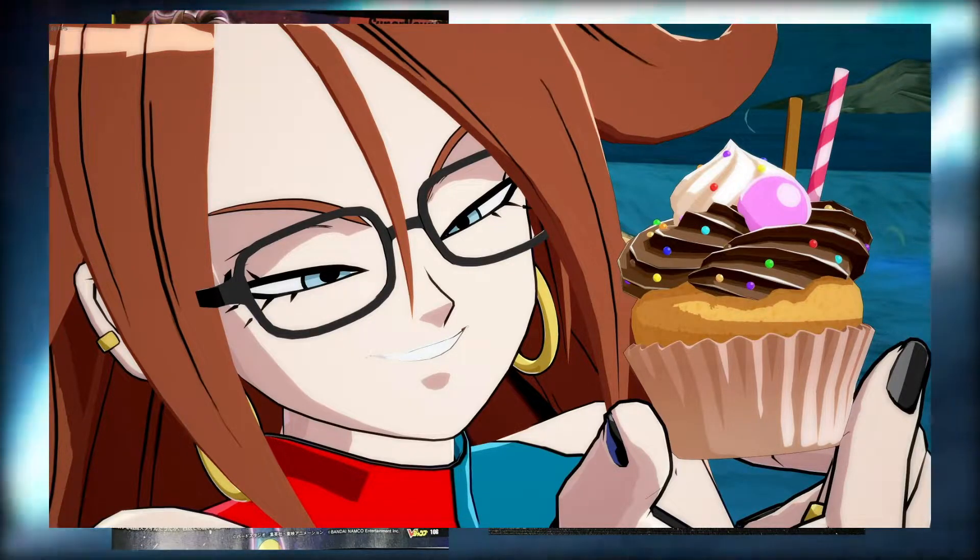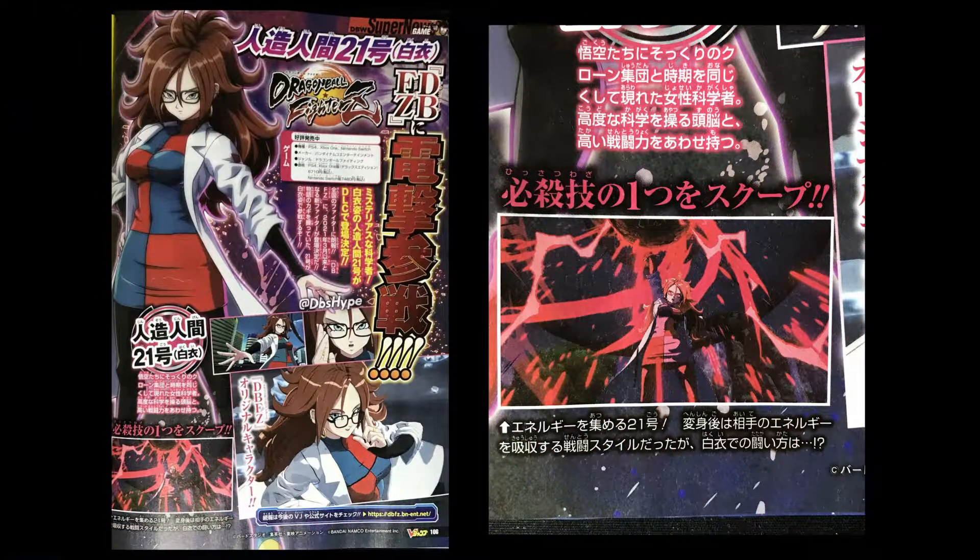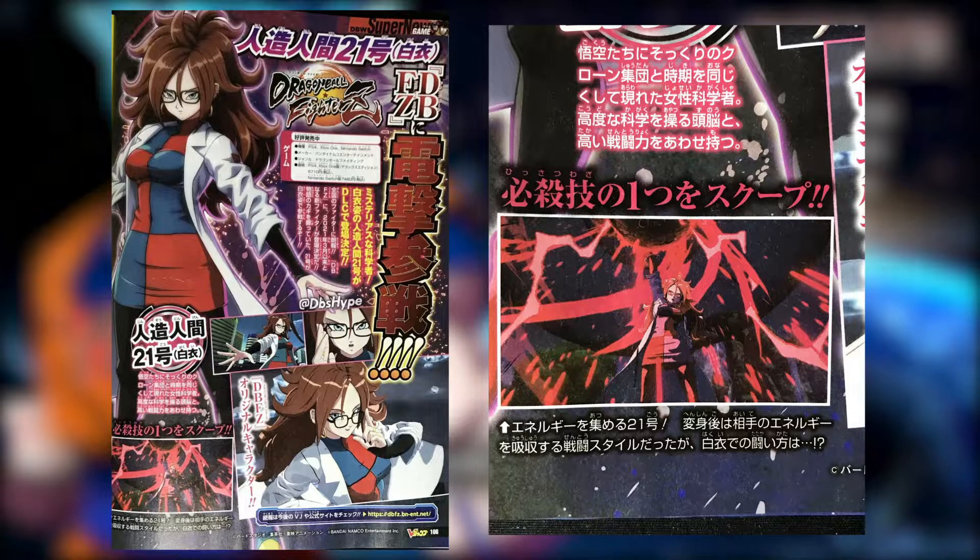Since we got a scan of her now, we can expect a trailer and maybe even a release date fairly soon, which is usually the case whenever these scans come out.